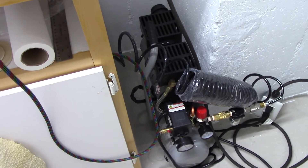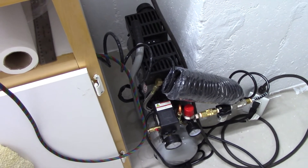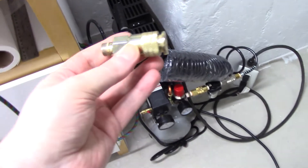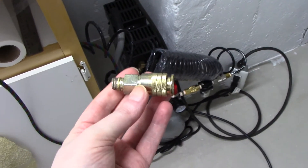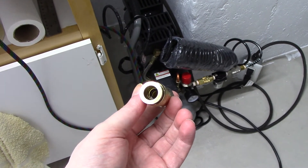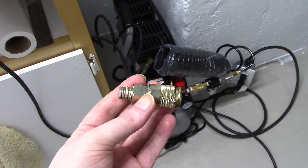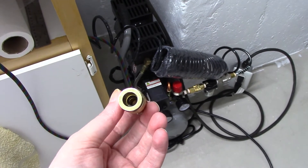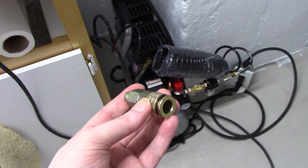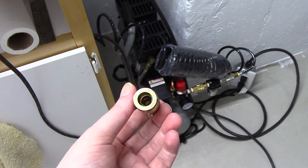I do have two negatives and they're not big negatives. What I have found is the fitting that is the female output port on the unit — I believe it's more of a universal air connector fitting — and I found that it was very hard to hook up my M-style fitting and I was getting some air leakage.